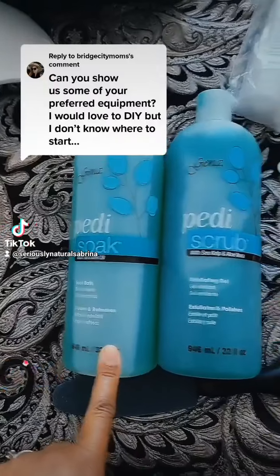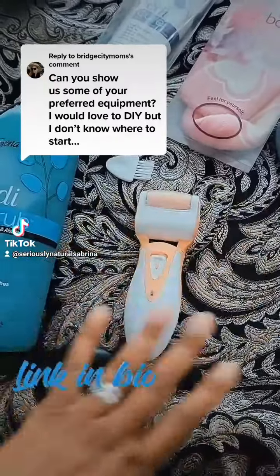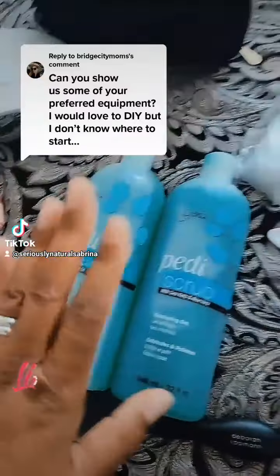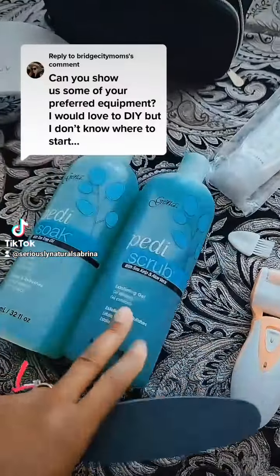I use a foot soak when I'm soaking in the tub, but I actually start off with this first and just get all the calluses and the dry skin off of my feet. Then I soak. Then I scrub my feet with a foot file and this pedicure tool.